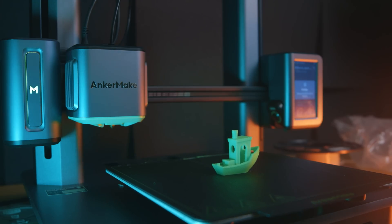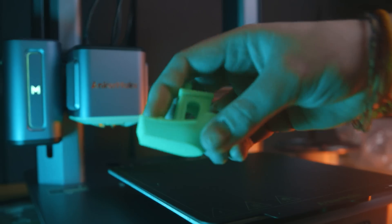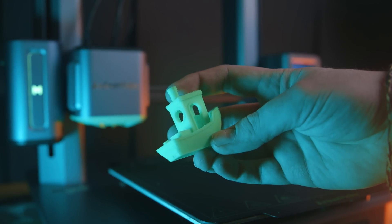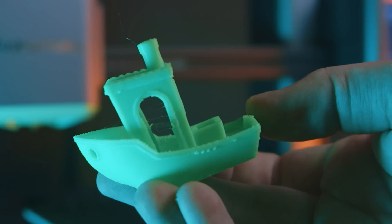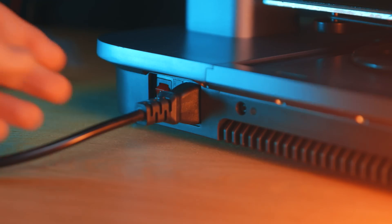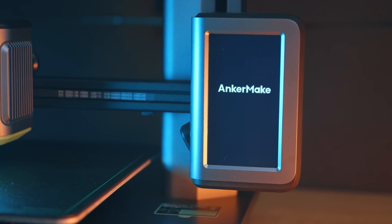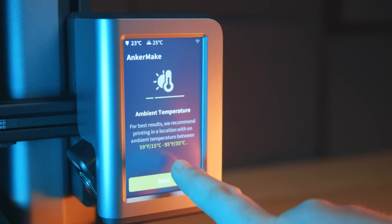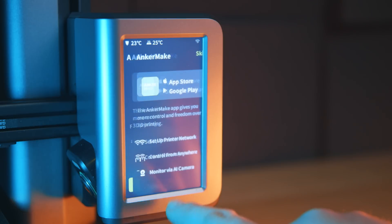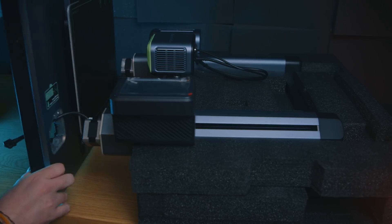This printer sounds fairly standard on paper — yeah, there's AI stuff, but it depends on whether it works. The best parts of this printer aren't what it does, it's how it does it. It's not that it's smart, it's that it's simple. For people like me — and I've said numerous times I'm not the tech channel for 3D printers — this printer doesn't limit tinkerers, it just makes it easier for everybody else.